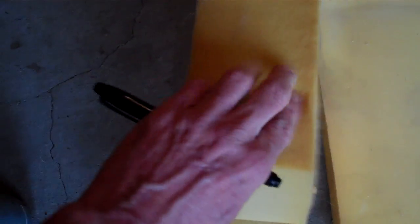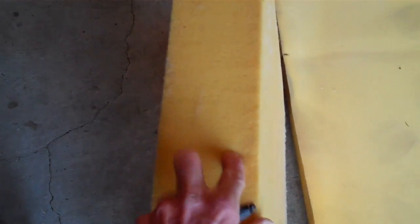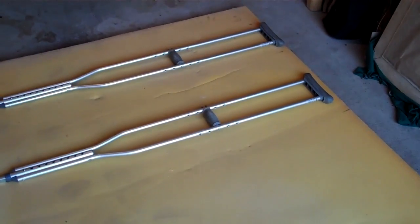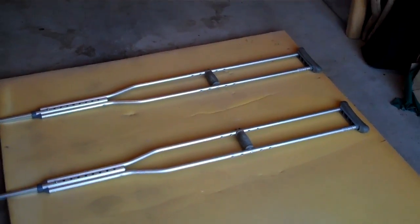This piece of foam over here I'm going to split in two, because it is rather thick, as you can see. Once I split that with the electric knife, each one of those pieces will become the shoulder piece for the upper half of the crutch. Alright, here we go to cutting.